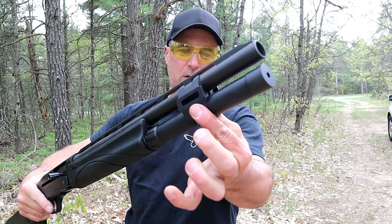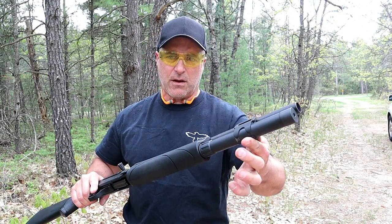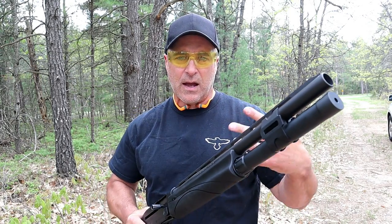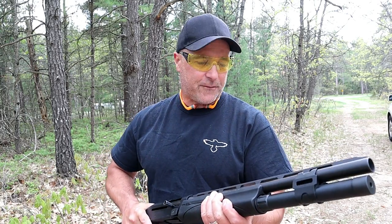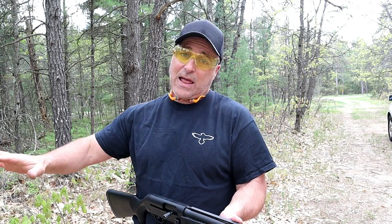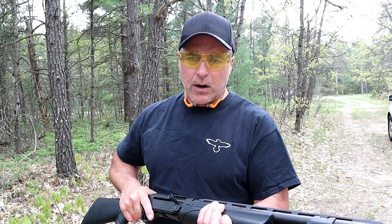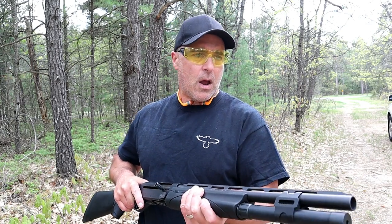It has a barrel clamp, but the best part is the VersaPort system — the same gas system as the TAC 13, which I've raved about. The advantage is that it will cycle through just about every load you can imagine, from cheap target loads to heavy-duty bird loads and buckshot.